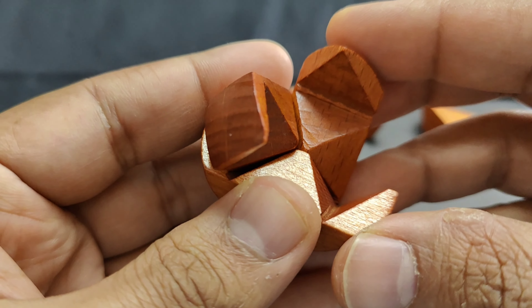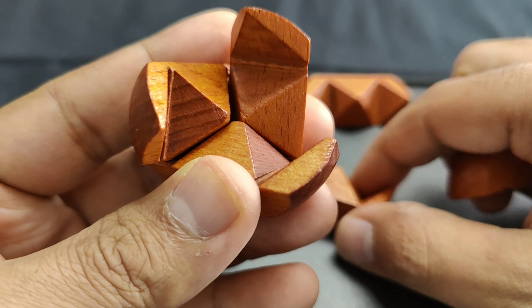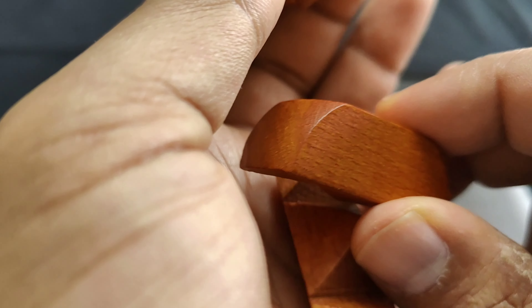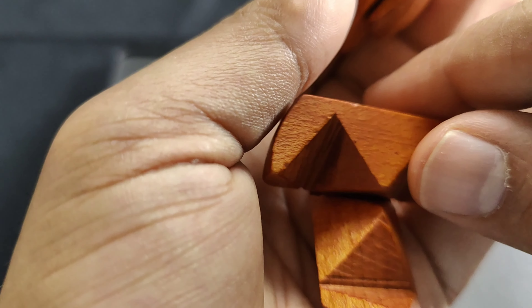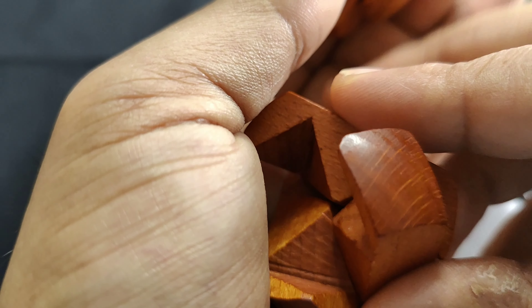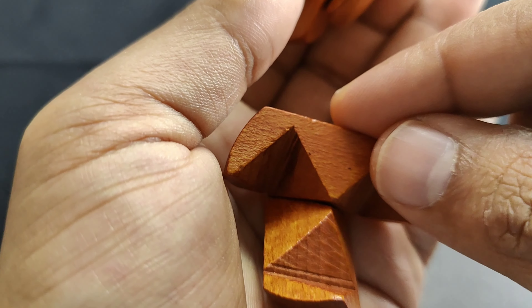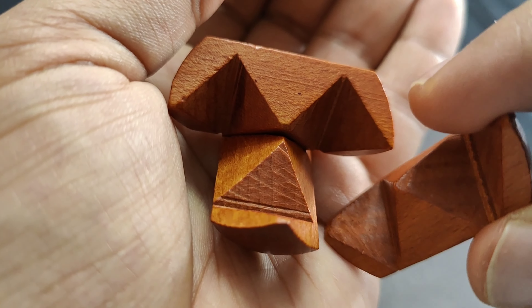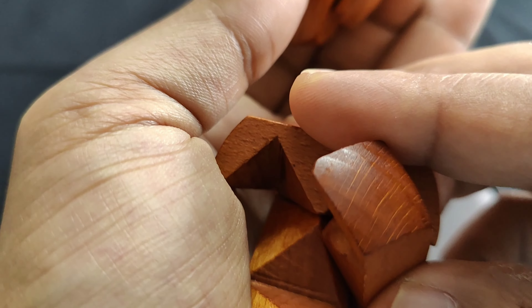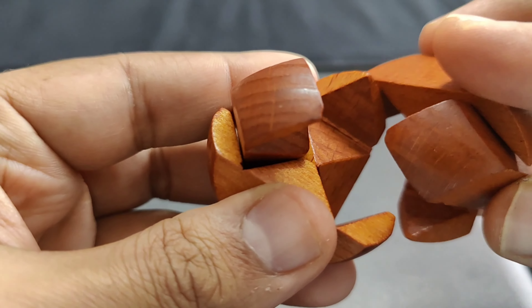Now here comes the next challenge. While one hand is busy holding the triangular shape, you have to reorganize a similar shape using only one hand. You may need to develop a special technique to hold the pieces with one hand. As you can see, I am struggling here, but with patience I would get into a good shape. And now I have rebuilt the second shape as well.